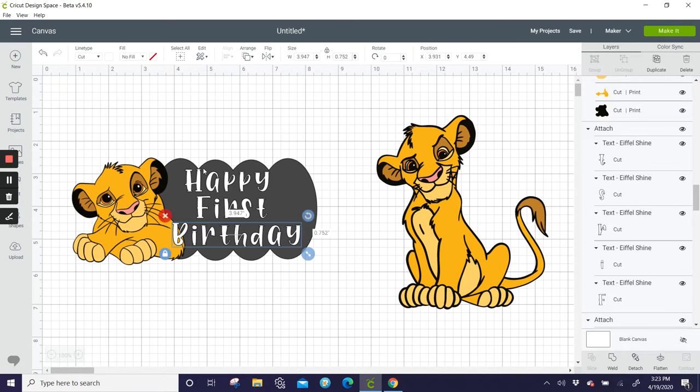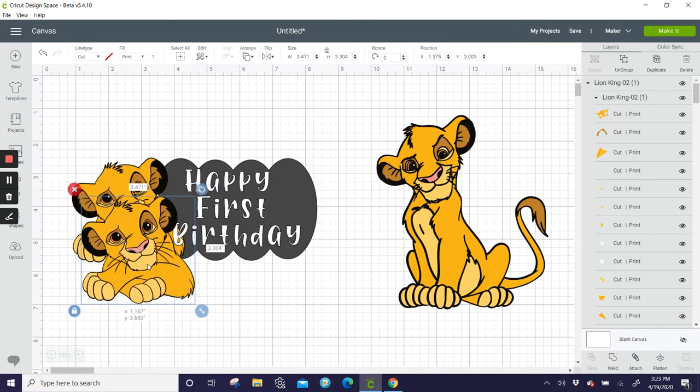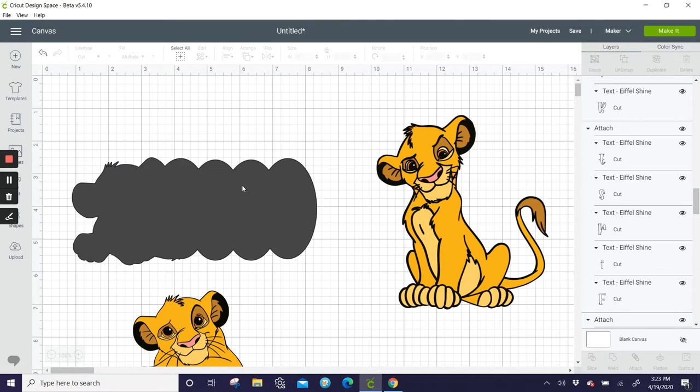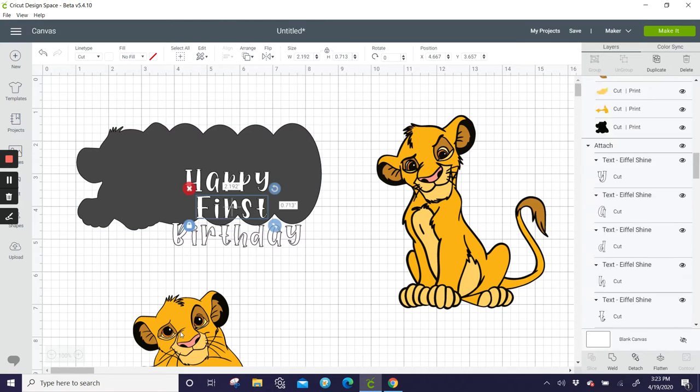I would put two sticks — one over here and one over here. I would also duplicate this guy and take him along with our cloud background and weld it, so we have a full background. I welded the two together so you have a full background to make it really stable. I'd cut this in either heavy cardstock or poster board from the Dollar Tree — it will be very stable.